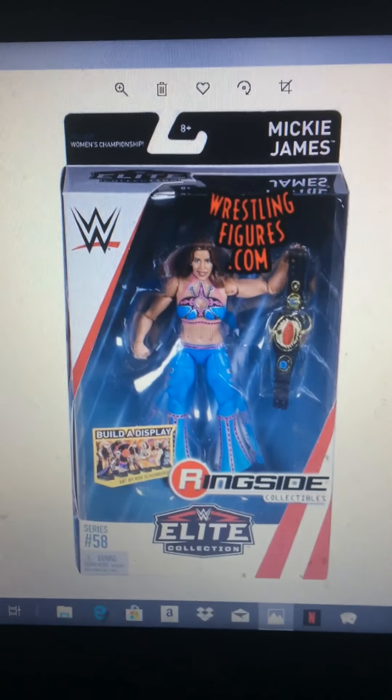Alright, so hello YouTube, welcome back to WWE wrestling videos. In this video, I'm going to be going through all the Mattel women's figures that I want.